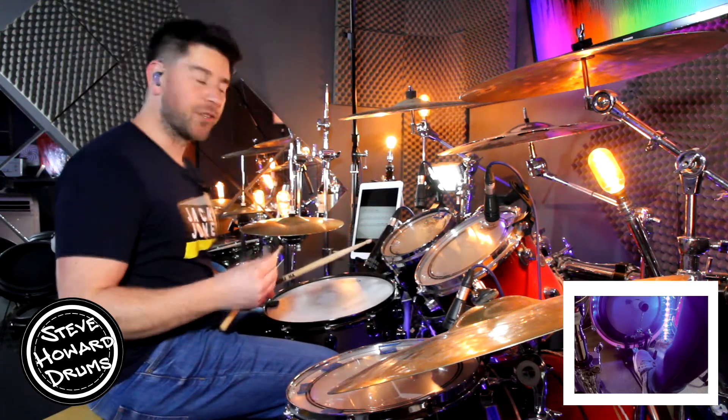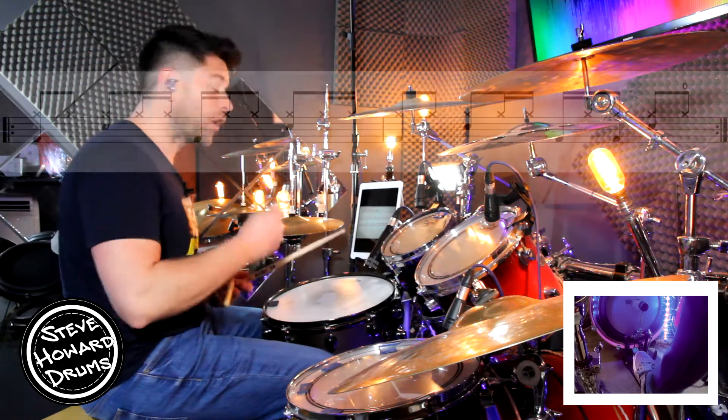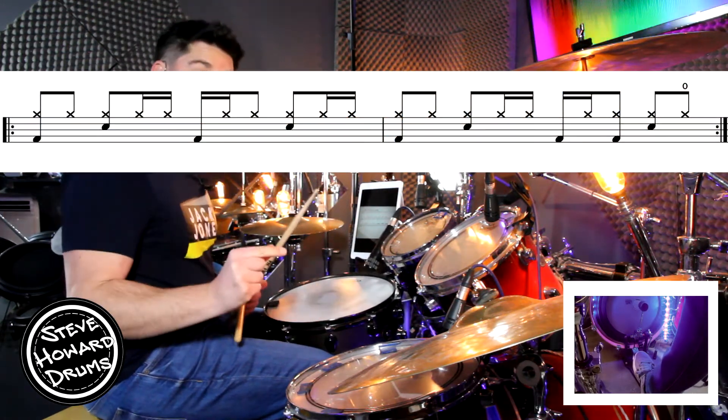So we've got a two-bar pattern with quite a tricky hi-hat pattern. We've got a backbeat on the two and the four. Let's just do the two bars with only the hi-hat.